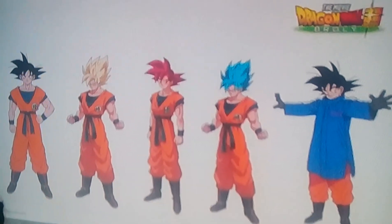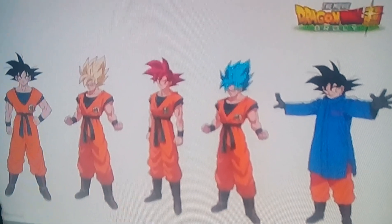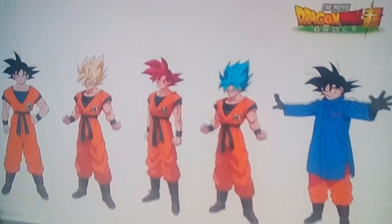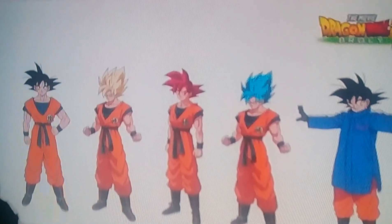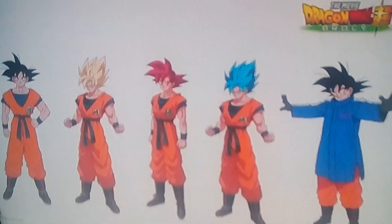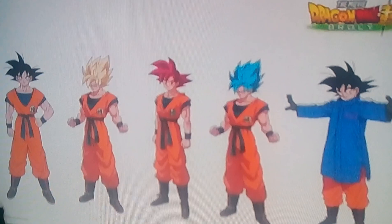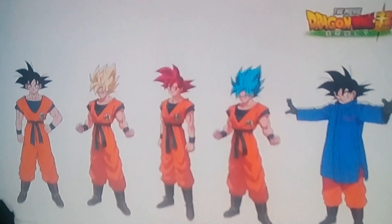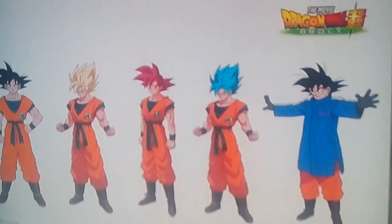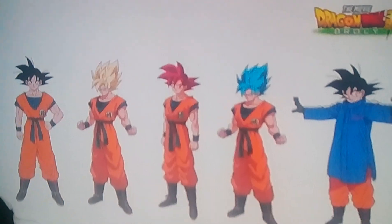Hey everyone, I'm back. I know I'm really late on this, but we got some more character designs for the Dragon Ball Super Broly movie. I have seen the trailer and all I can say is it looks amazing. We also got these new character sheets, and as you can see, we are going to be getting Super Saiyan God Goku back in this movie.